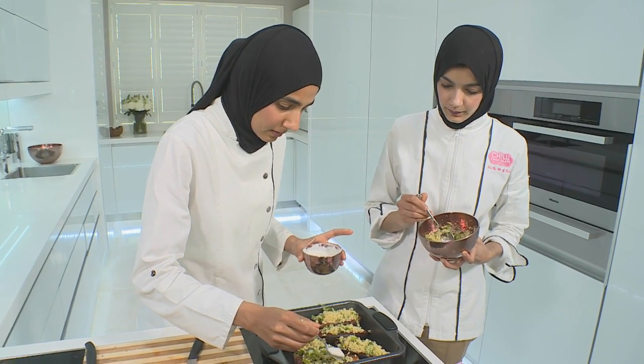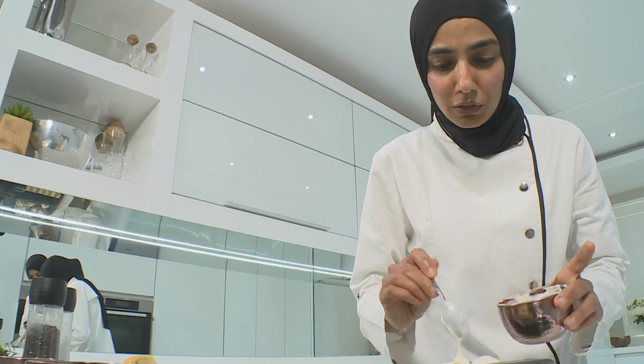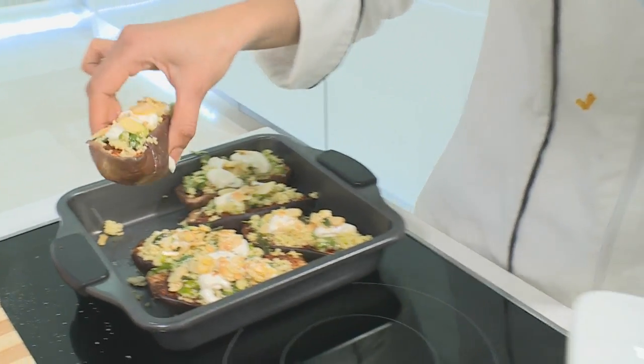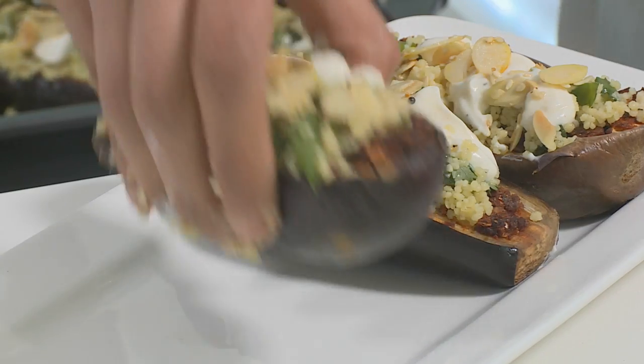Let's dress this. We're going to top it with the yogurt and finish off with our flaked almond mix. I'm just going to take them and plate them onto this platter — they are ready to serve with our lamb.